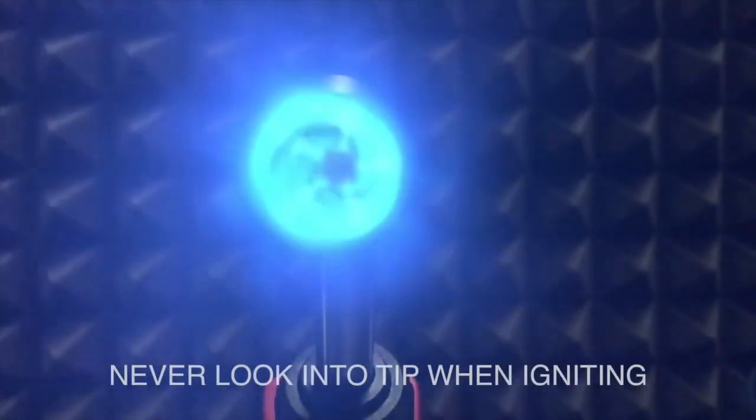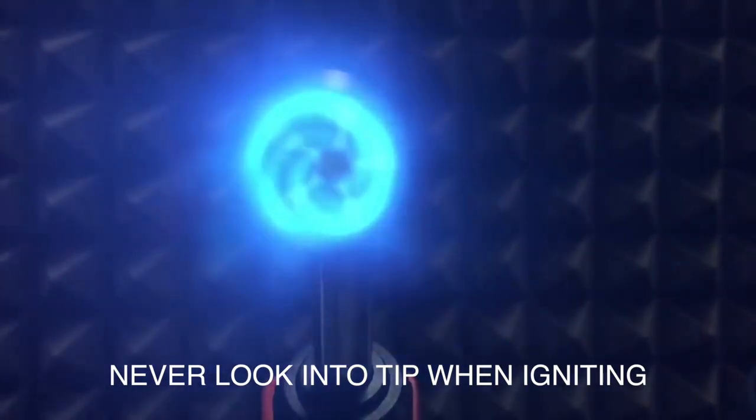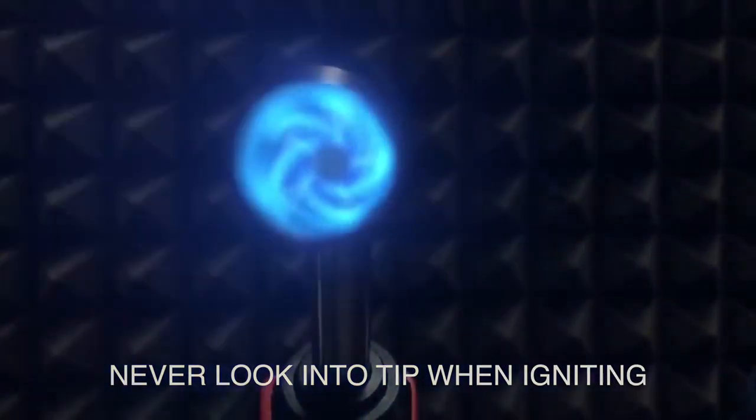The twister tip has a helical blade inside that creates a swirl combustion and increases fuel velocity. This also makes the flame more stable in windy conditions.